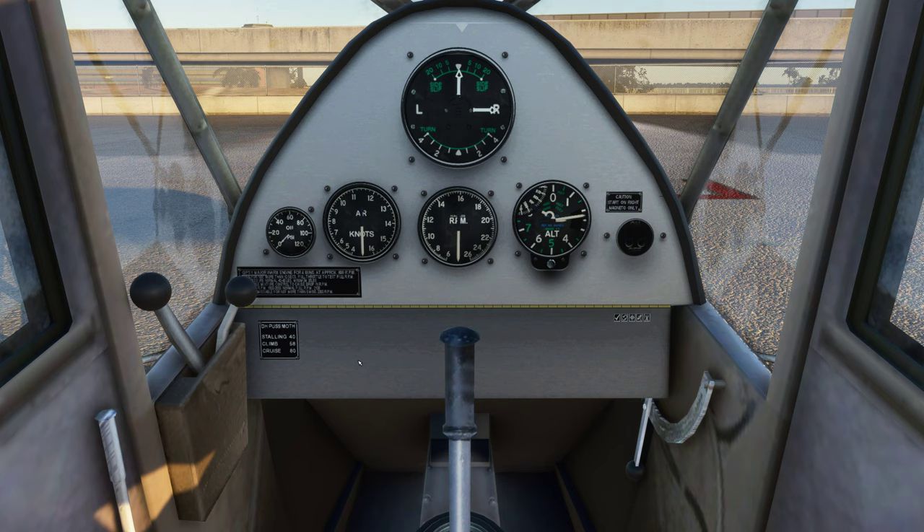Now for this particular one, I'm going to see if I can actually start this here, because it does say start on the runway and I know I'm going against that, but I'm going to see if I can get this particular aircraft to start.